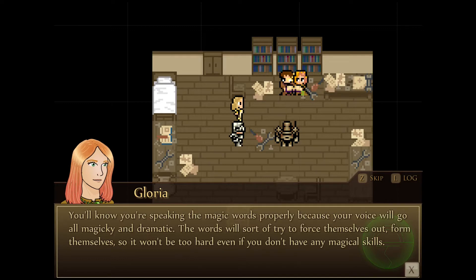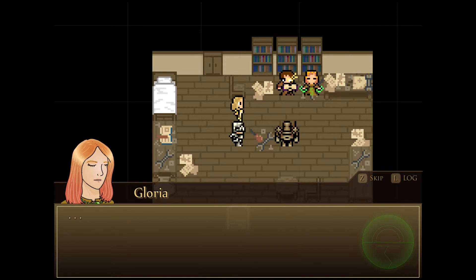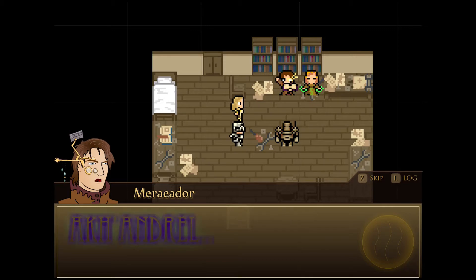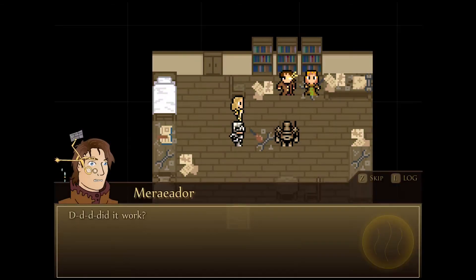The words will sort of try to force themselves out and form themselves, so it won't be too hard even if you don't have any magical skills. Let's get started now. Are you ready? I'm ready — please give me a few moments while I ready the energies. She puts her hands together and waits. Did it work? No, you didn't say the spell right, because there were false black souls that went into it.